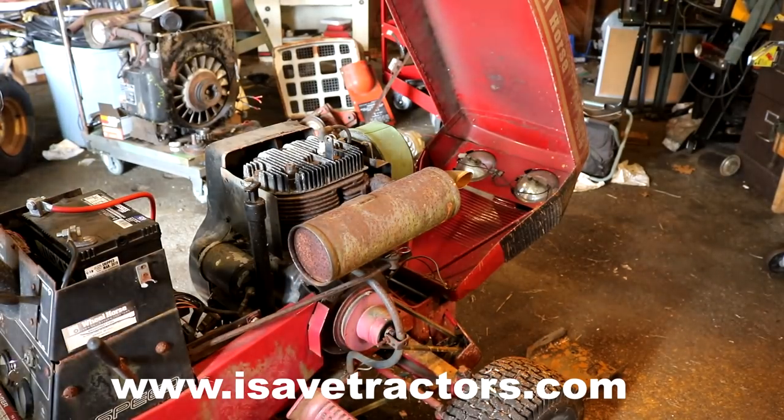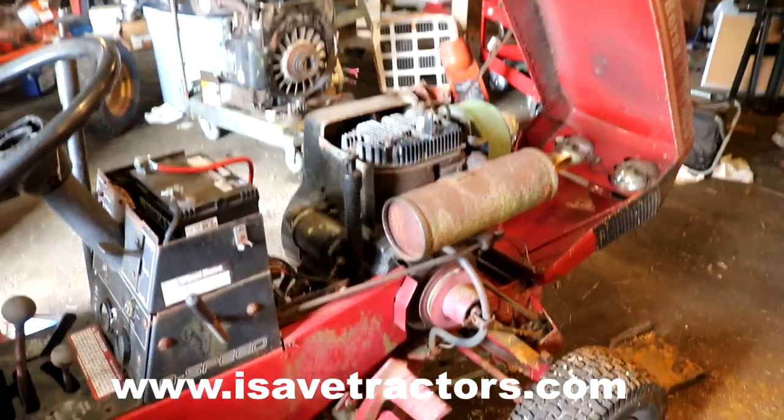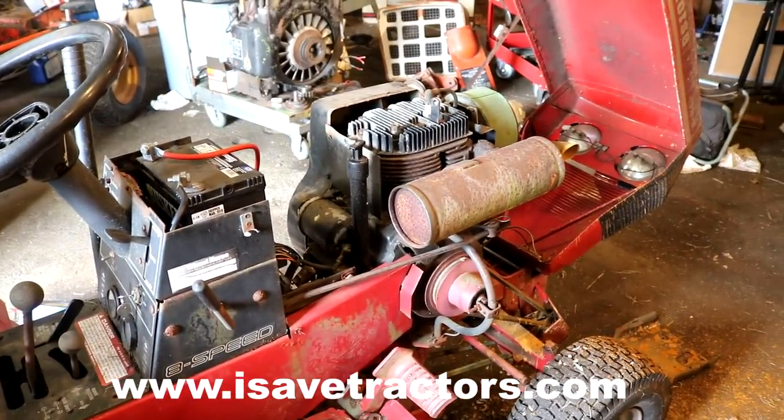Anytime you need engine parts — like for this Kohler Magnum 12 — please look at isavetractors.com. We are the leading developers of aftermarket parts for all of these antique and vintage small engines, like this Kohler engine, old Briggs engines, old Wisconsin, Tecumseh, Onan — we are covering them all. If you have any questions or thoughts, leave a comment below, and be sure to check us out on Facebook and Instagram at isavetractors. My name is Norman, thanks for watching.